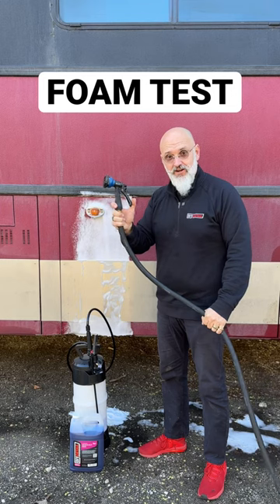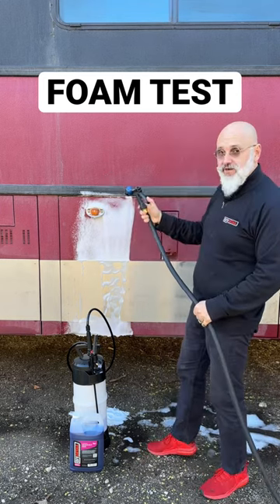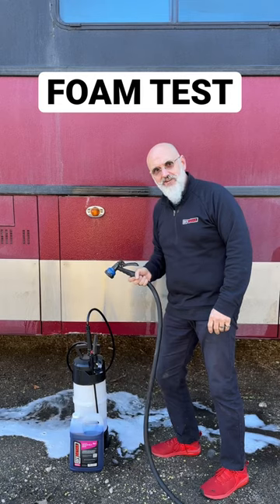Next, the garden hose — not a pressure washer. Then we let it air dry.